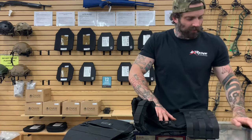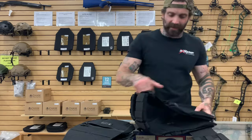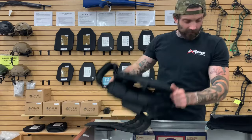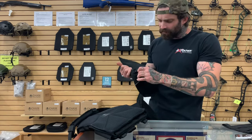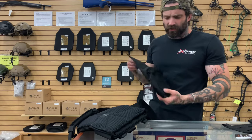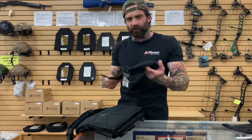Next up let's talk about how to attach our attachments to the plate carrier. First off we have our dangler — this is going to be holding generally medical supplies, administrative stuff, things that you don't necessarily need right on hand but you may need to get to in any sort of situation.